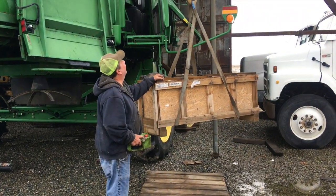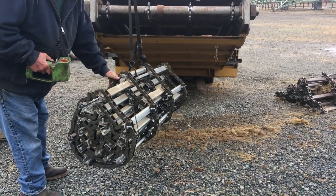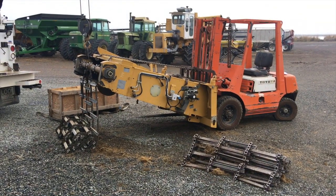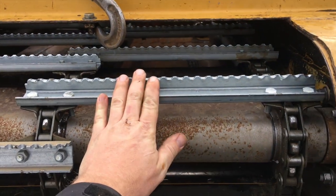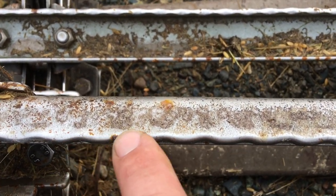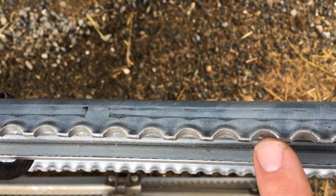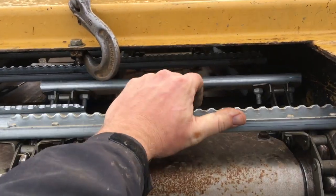Jerry's loading up the new feeder house chain, and we're starting to feed it back down through the feeder house. Let's take a moment to look at the old worn-down grab bars on the old chain — pretty smooth. Now take a look at our new chain: nice sharp angles, a lot beefier. Let's keep feeding the chain.